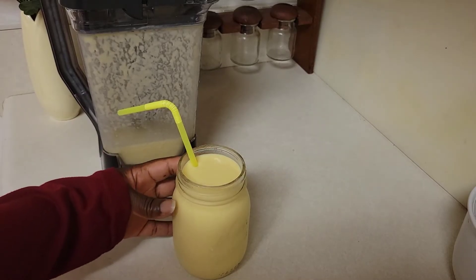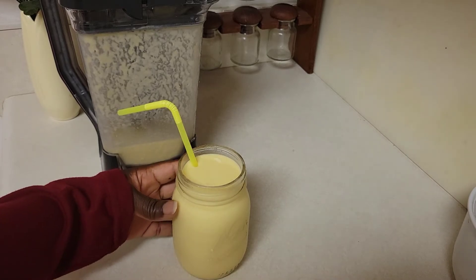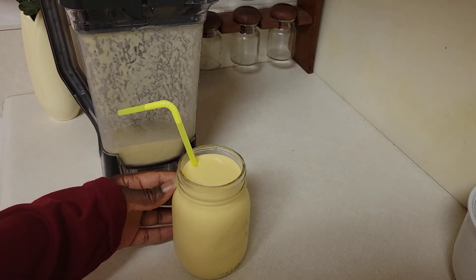Want this thicker and creamier? Add half a cup of coconut milk and one banana. Thank you for watching and I will see you in my next video.